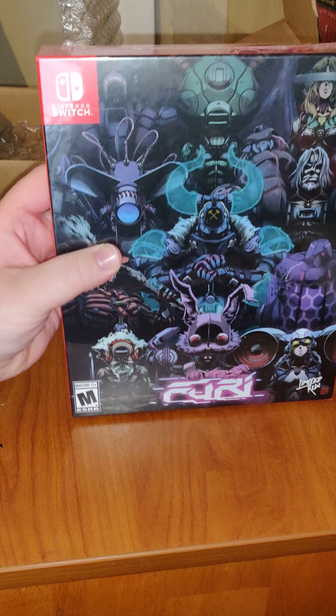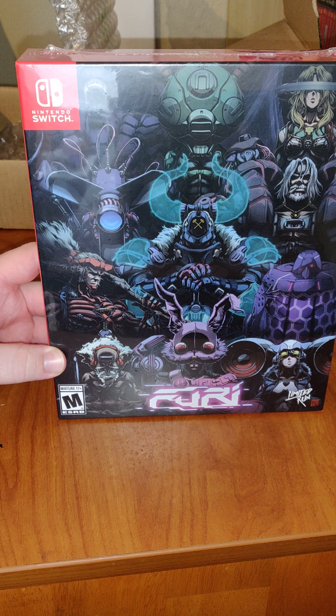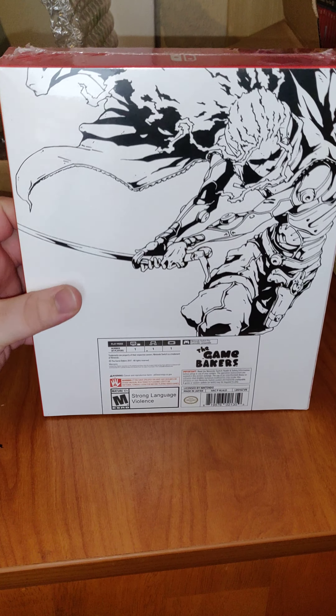And we've got the game. It's a beautiful box art. At the back — the side and the back.